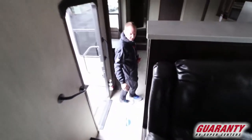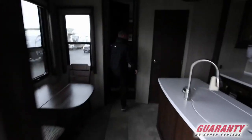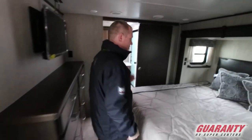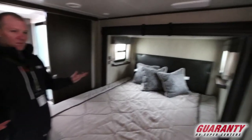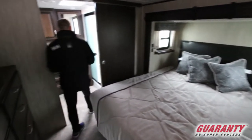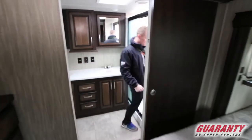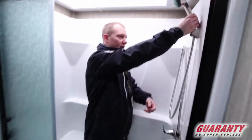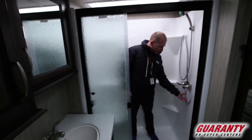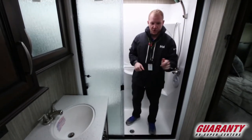As we come down here, watch your step. We're going to come right into the back bedroom. The reason this one has so much storage underneath is because this is a raised bedroom in the back. You've got a nice walk-in shower and you can access your plumbing from here if you ever have an issue. Double sink for you and the wife, restroom, and medicine cabinets. It's a pretty nice coach.